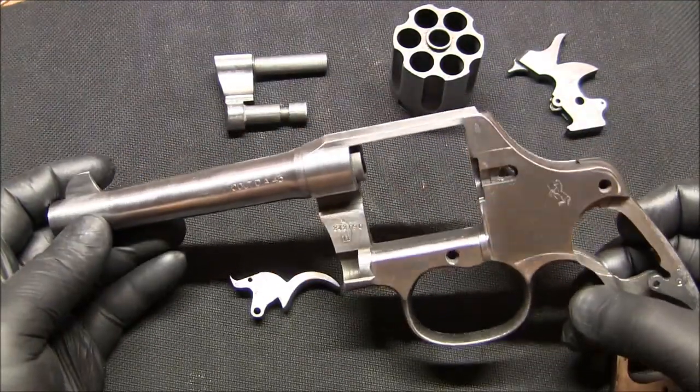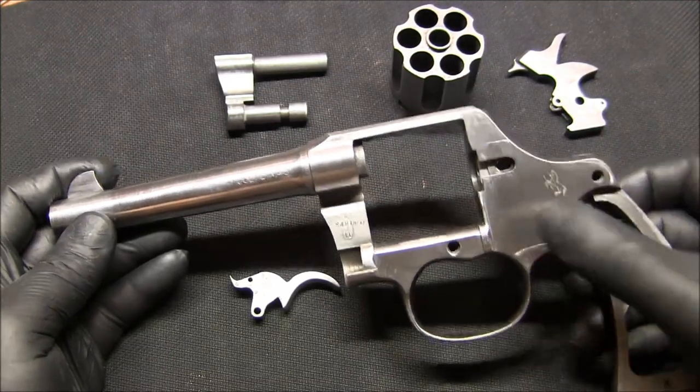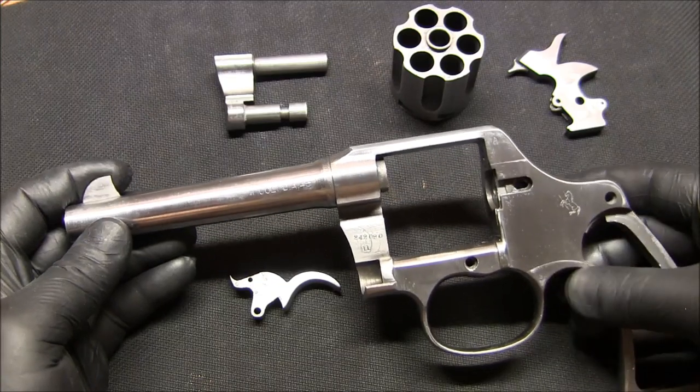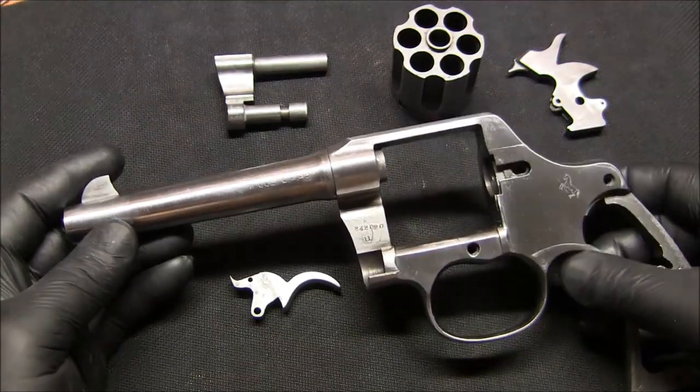The main idea was to get the rust off, make it look better, and re-blue it. I'm going to try rust bluing it again.